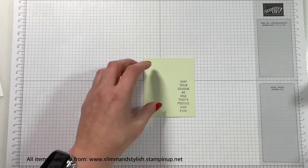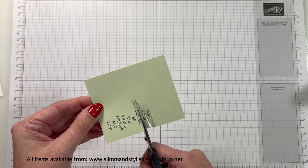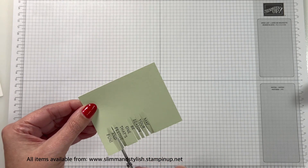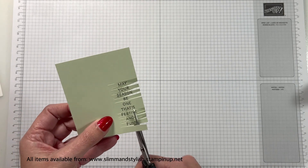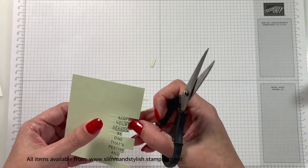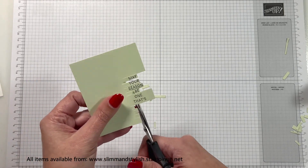Now I'm not going to use every part of this sentiment, so what I'm going to do is just chop around the words. You'll see that I'm doing this long enough to cover the length of the longest word in the whole stamp set. So even if it's that 'of', I've still gone to the end of 'season'. And I'm going to be missing out 'one that's' — so it's 'may your season be one that's festive and fun' but I've taken 'one that's' out, so it will just be a slightly shorter sentiment to put on there. And I'm just chopping my words out of the cardstock.